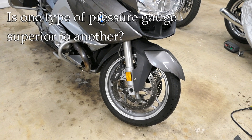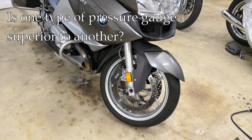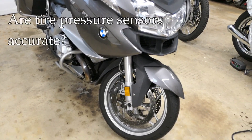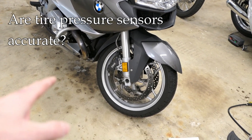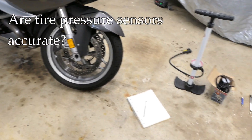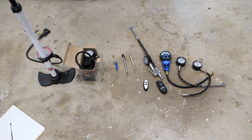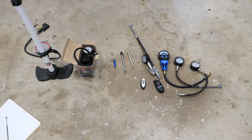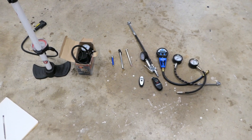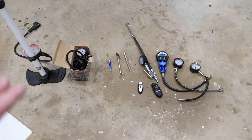One of the things you see in the forums a lot is not just which tire pressure to run, but which tire pressure gauges are the most accurate. Of course this BMW RT that I own has a tire pressure monitor in it, so you'll often see discussions about how accurate those can be. I thought it might be fun to just do a little experiment. I pulled out a whole bunch of tire pressure gauges — I probably have more somewhere — and I'm wondering is one type better than another? There are different brands here, but I'm not really too concerned about the brand; I'm just curious about the different styles.